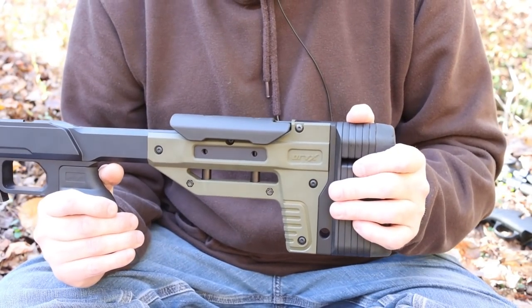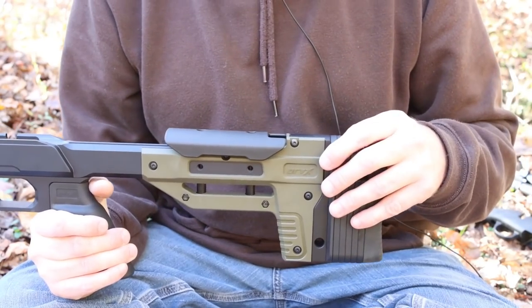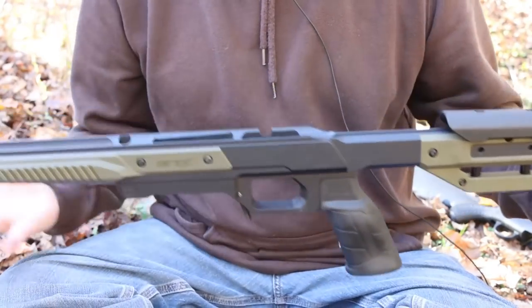It's quite a bit cheaper than the other chassis systems out on the market, and for the Compass, this is really our only option. The higher-end chassis aren't even available, so glad to have it, glad that it's on the market, and looking forward to trying it out.